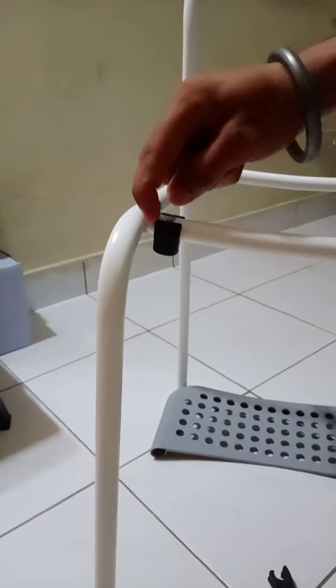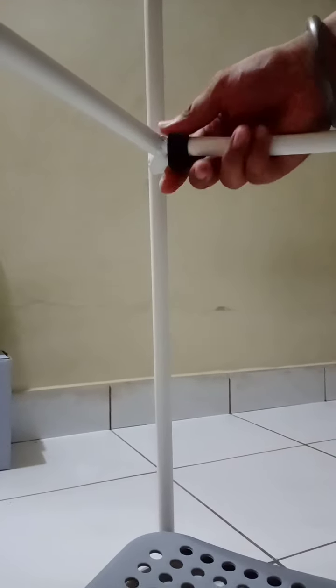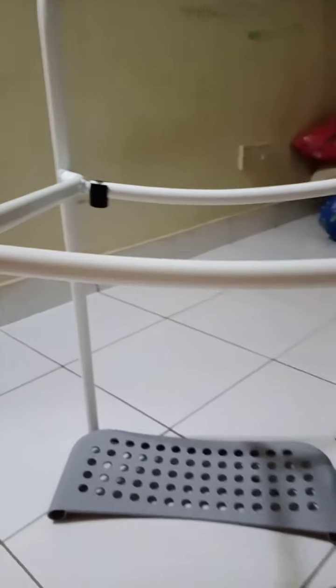I was confused because I couldn't see the screw. I asked the staff how to fix this, and they explained it to me. That's why I am also showing everyone — because it's very important to know how to fix this.